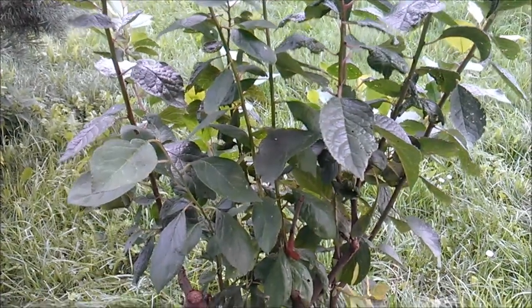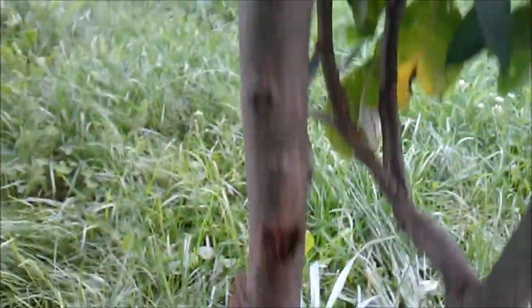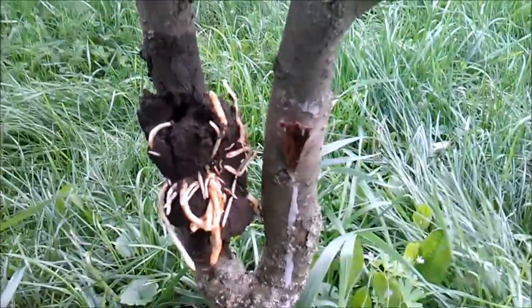Hello, this is Mr. Green from Green Universe. Today's video I'm showing you how to clone a plum tree using air layering. If you're interested in this type of thing, you can check out my other videos — one of them has a tutorial on it.